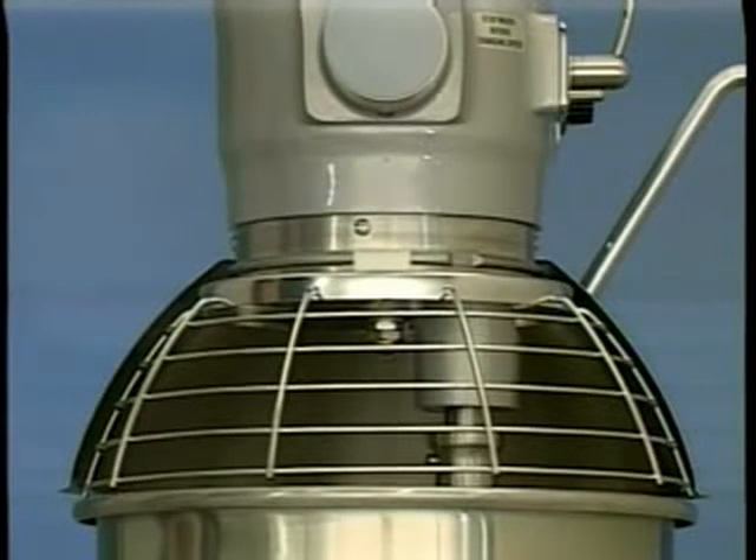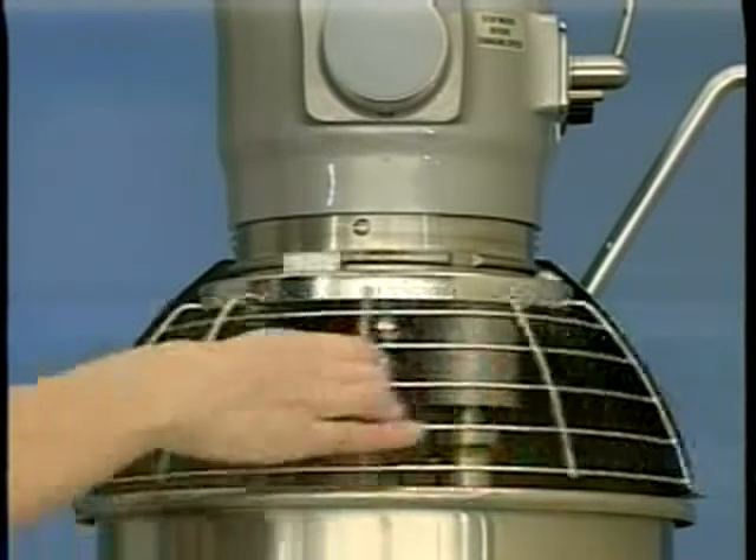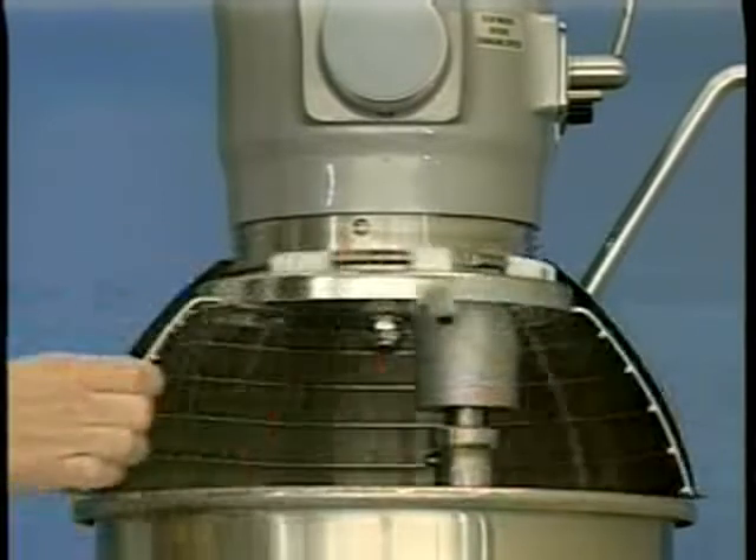The wire cage assembly on the bowl guard can be rotated out of the way to add ingredients or access the bowl and agitator. To rotate the wire cage assembly to the rear, rotate the wire cage assembly to the left until it is positioned underneath the splash guard.